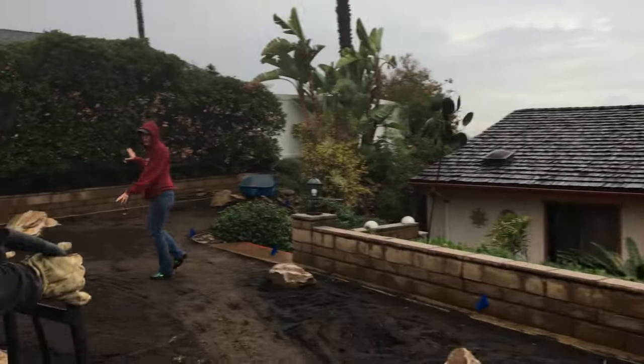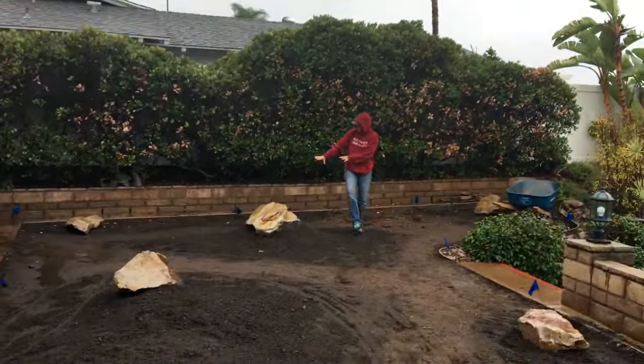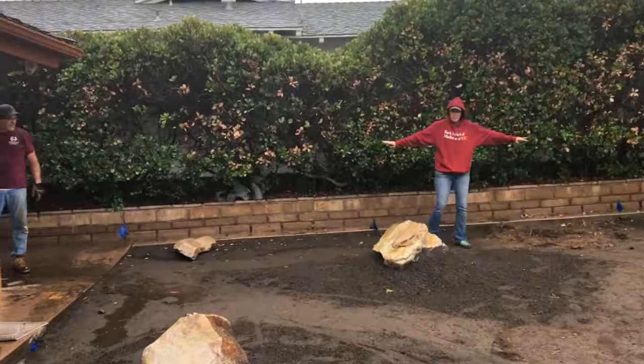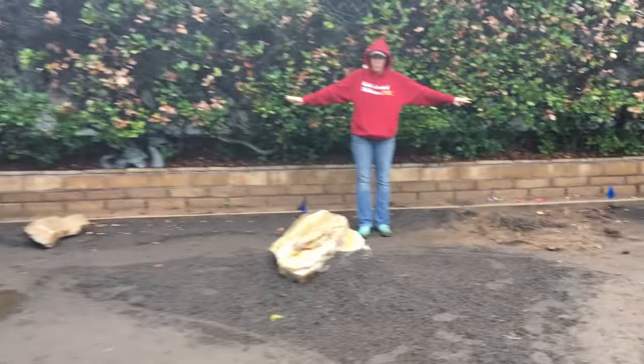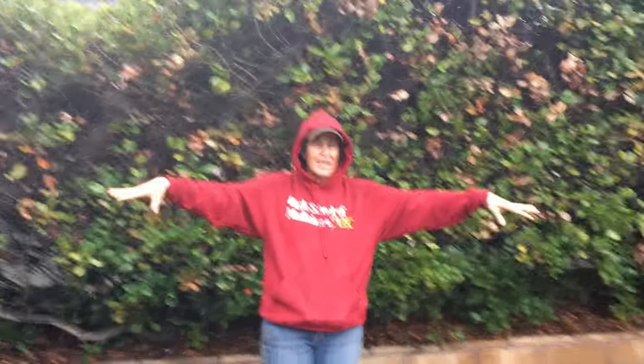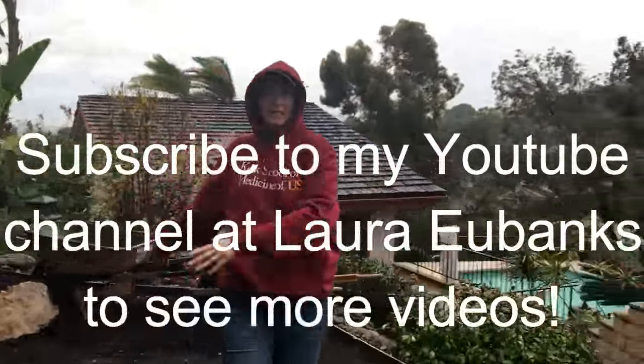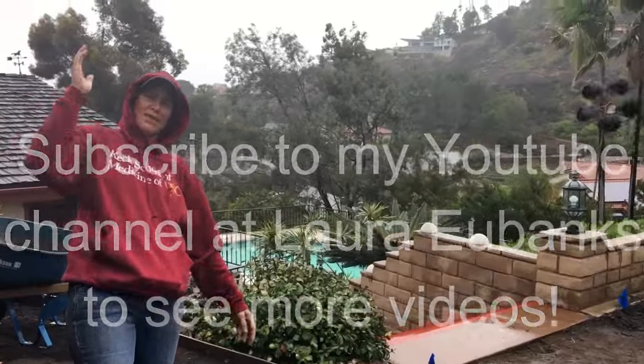Except for this one over here, where I have one large boulder and then flanks with two smaller boulders. But always ones, threes, and fives. Get out there, people — don't let the rain stop you. Get your rock on. This has been Laura Eubanks of Design for Serenity with your Succulent Tip of the Day.